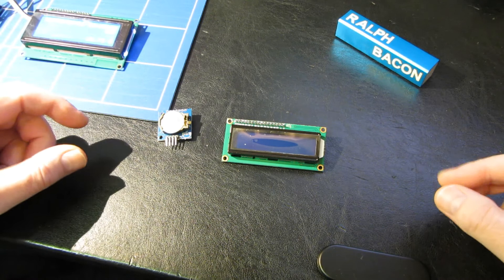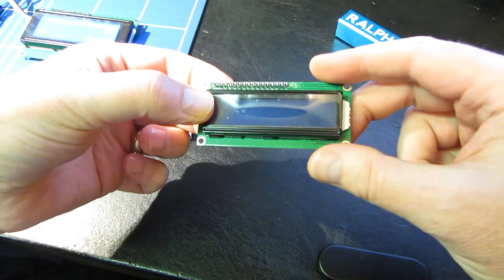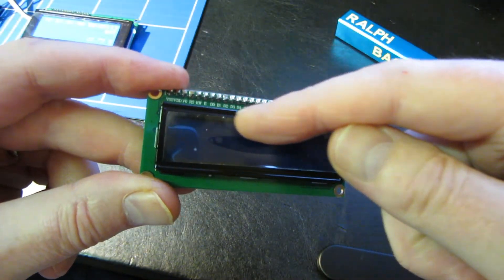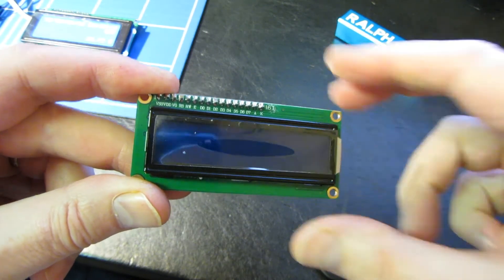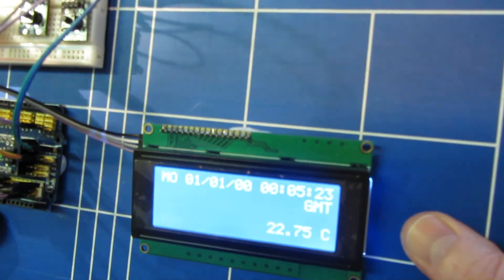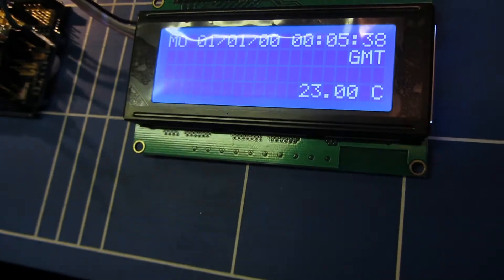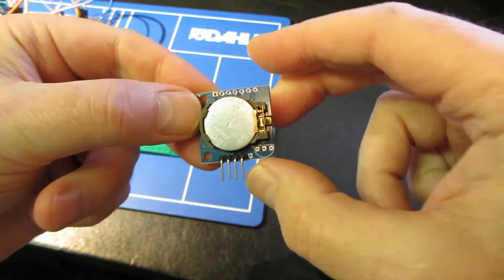If you're going to order those items I mentioned to get yourselves going, there are probably a couple of other things you can get to make life more interesting. First of all, there's an LCD screen like this. This one is 16 characters wide by two lines deep. The one I have on my desk is 20 characters wide and four lines deep. We'll have a look on eBay where you can get those as well.